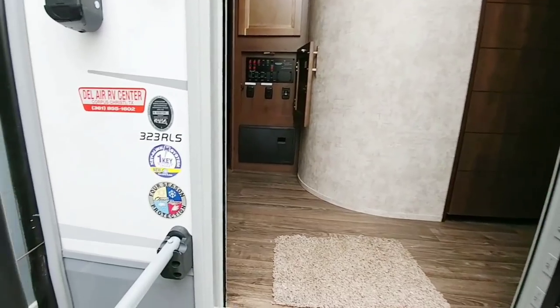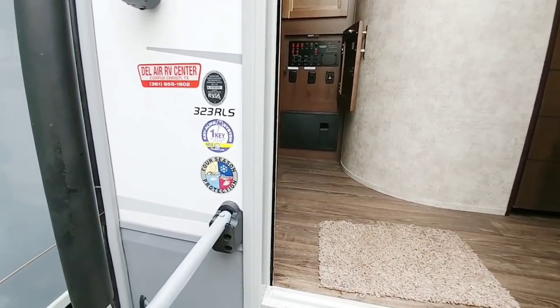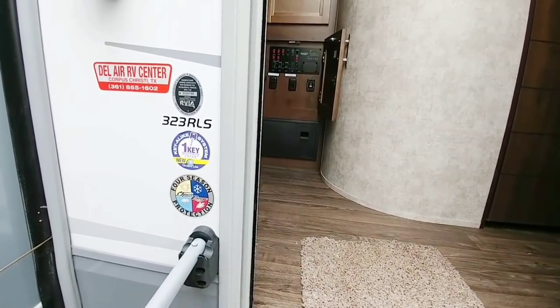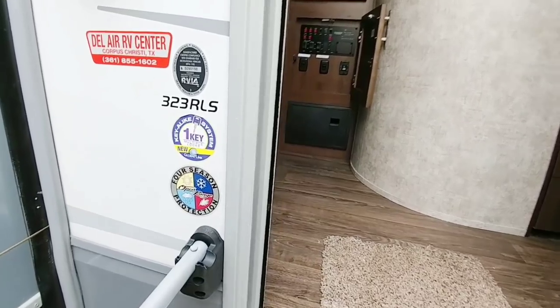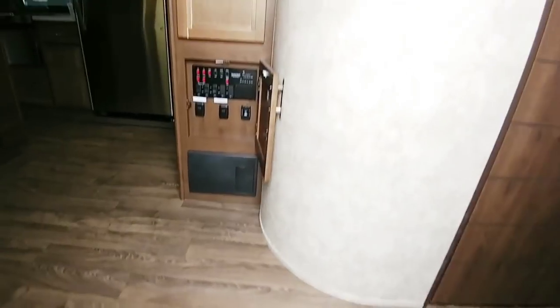This is the 323 RLS rear living room floor plan. It has the unique key-alike system where pretty much everything with key access is keyed to the same main key. This is the four-season protection package. Going up into this unit...